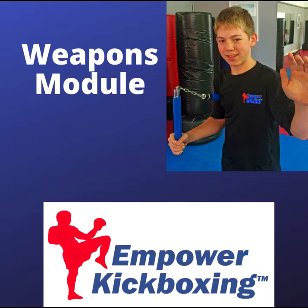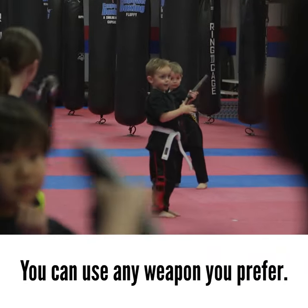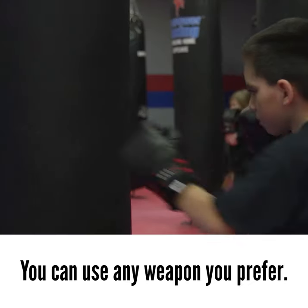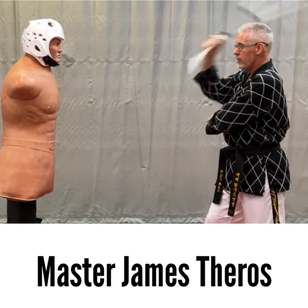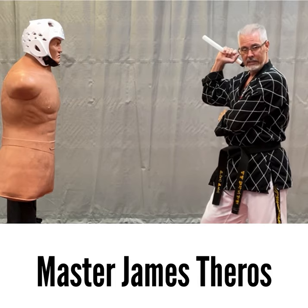The weapons module. For the weapons module, we use the rubber chucks — the rubber nunchaku. We don't typically do the baton twirling type of nunchaku you see in tournaments. This is more of the Tadashi Yamashita self-defense focused nunchaku training, led by Empower Kickboxing Board of Advisor, Master James Theros.